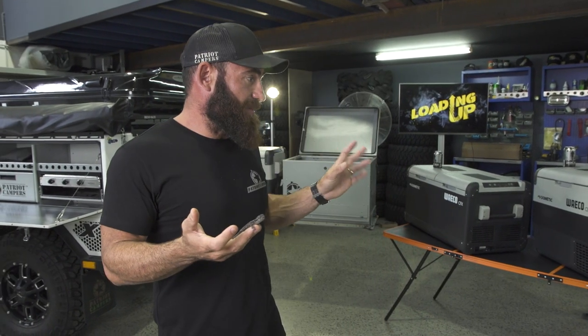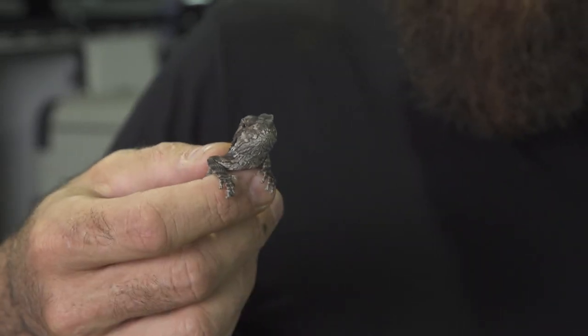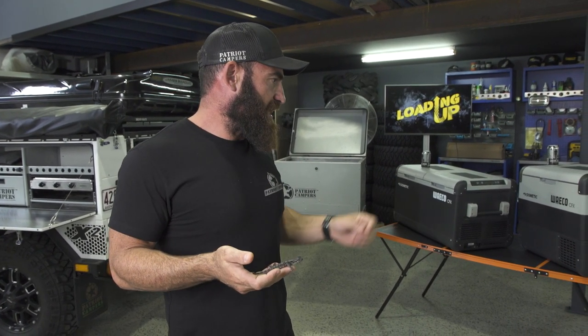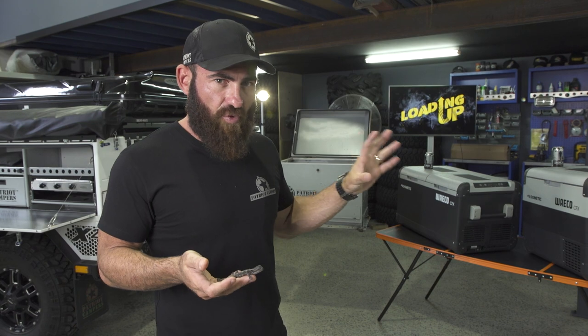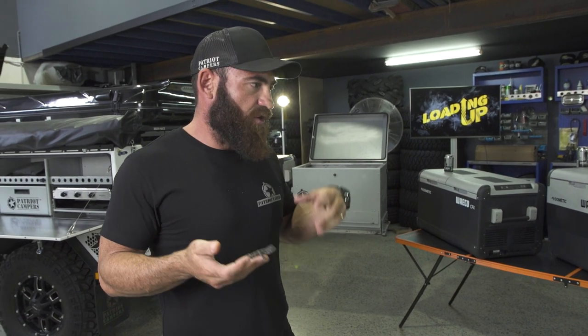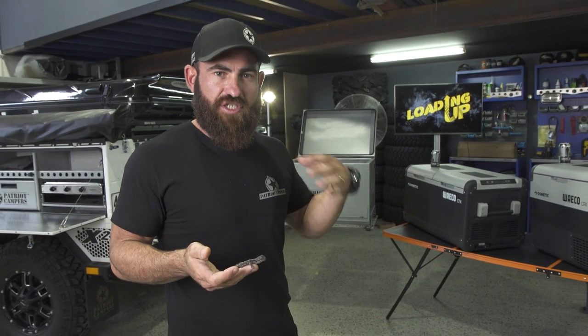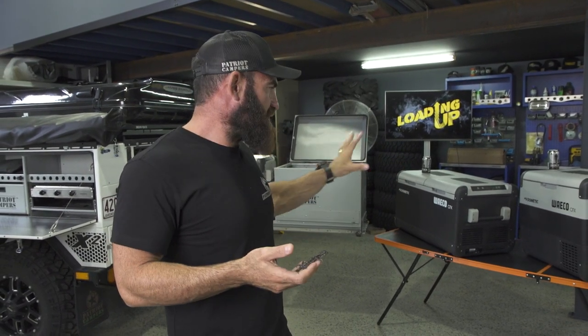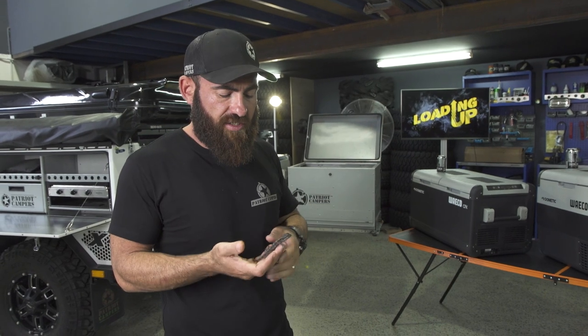So there you have it — a run through the Dometic Waco range. You can get the Dometic range at any good retailer across Australia and now in the United States. This is only a small part of the range — there's a lot more in coolers, fridges, freezers, full uprights for caravans, and gas systems, but this is the gear we specifically use. If you like this content, make sure you like and subscribe to the channel.